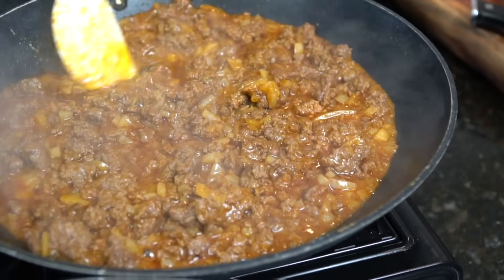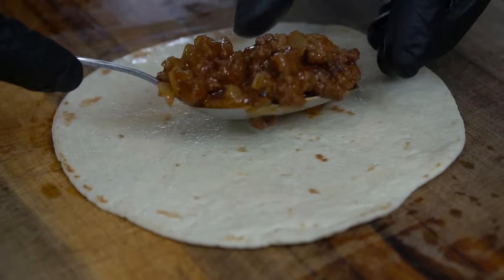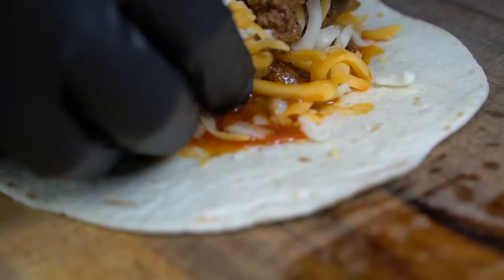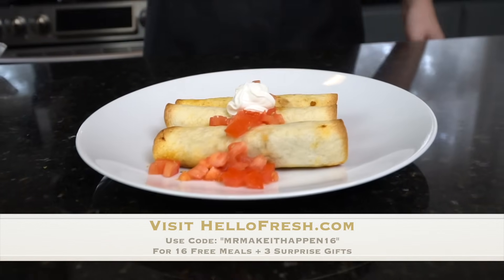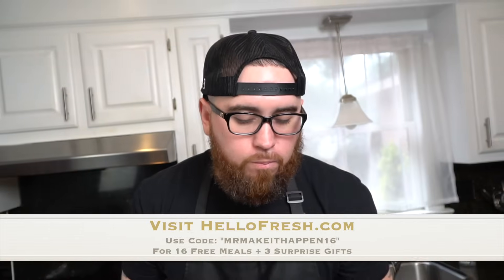HelloFresh also offers veggie, pescatarian, and fit and wholesome meals to make it easy to stick to your goals. HelloFresh makes my meal prep so much easier during the week, and I've been using it long before they were ever a sponsor of this channel. Go to HelloFresh.com and use code MrMakeItHappen for up to 16 free meals and 3 surprise gifts.